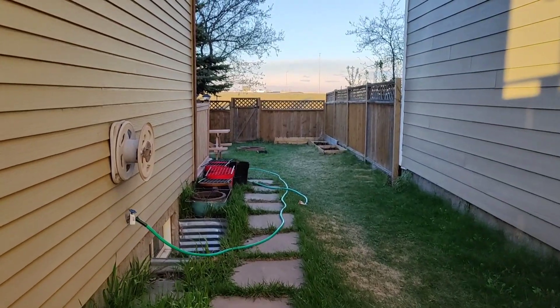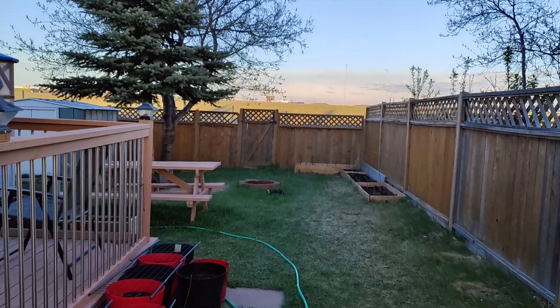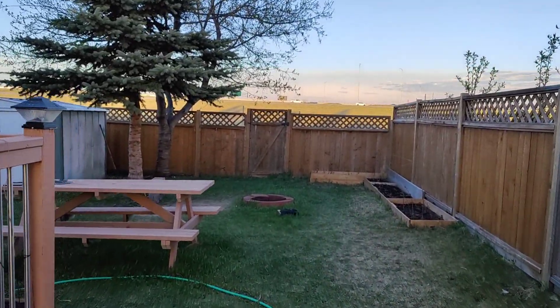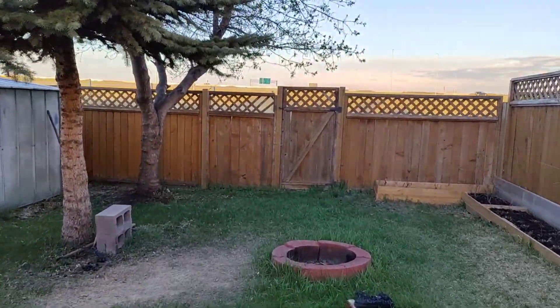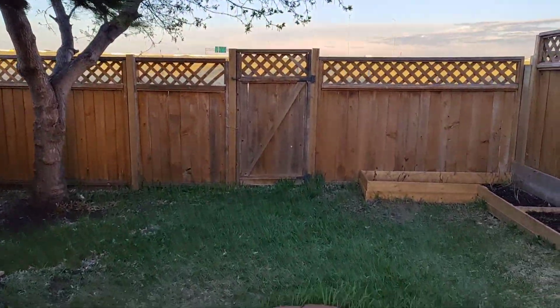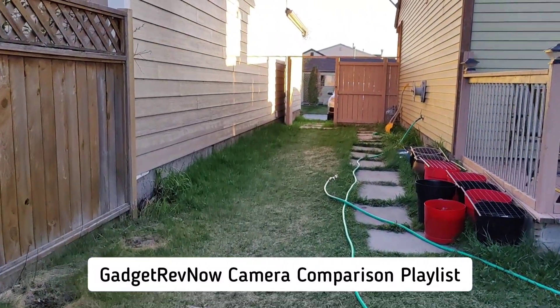Videos can record 4K up to 60fps with gyro EIS, or electronic image stabilization. Videos are good, especially in good lighting conditions. If you want to check our full detailed camera comparison of this phone and other phones, you can check it under the GadgetRevNow camera comparison playlist. To sum up, it's a triple camera setup with a gimmicky macro lens that takes decent shots.